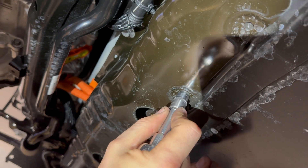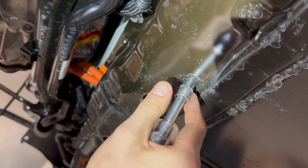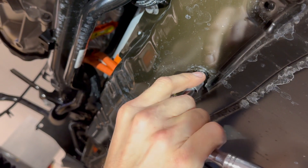So this battery skid plate has a pretty rounded-off fastener — maybe it's like a security Torx — but you had a regular Torx that was a size 12.